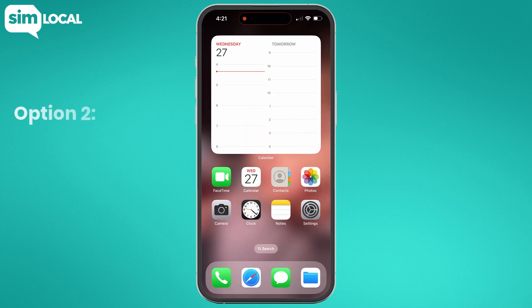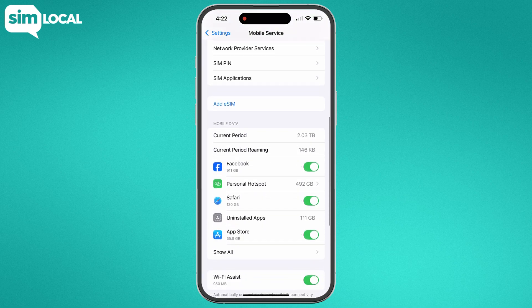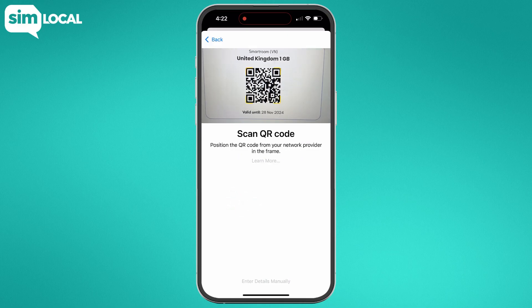Option 2: Install via settings. Open the settings on your iPhone and select mobile service or cellular. Now tap add eSIM and select use QR code. You'll be able to scan the QR code that you've received.